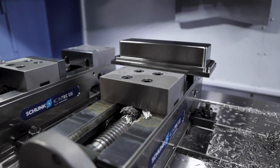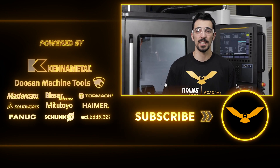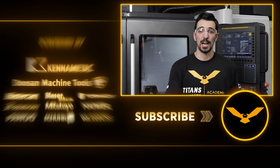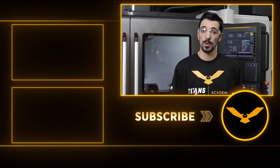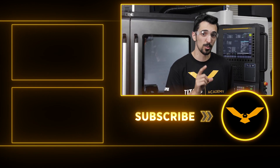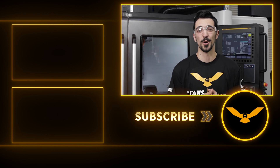So that wraps up our Op A for the Titan 15M. Make sure to stick around for our Op B where we're going to be flipping it over, doing some inch and a half pockets on the inside. The outside profile is going to have 30 holes that we're going to go in and thread mill. It'll be a nice operation, so stick around for that in the next few weeks. If you enjoyed this video, make sure to hit like, subscribe, and keep following us for more.